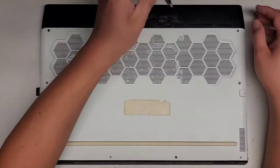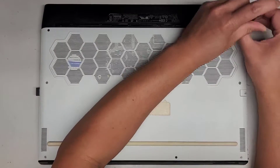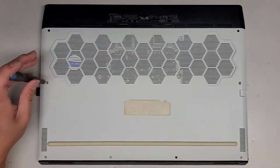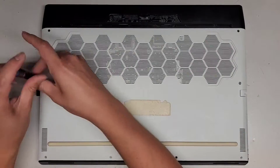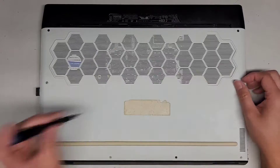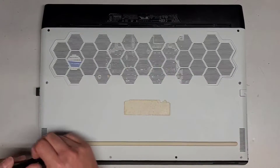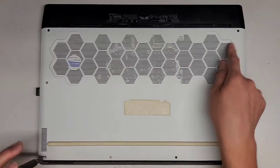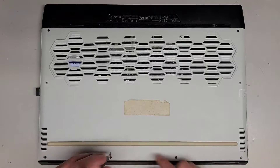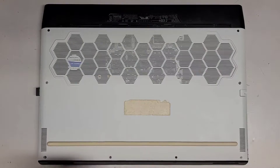Let's go ahead and continue removing the screws. Again, it's important to keep them in order because if they get mixed up — some are shorter, some longer — and it doesn't seem like it matters, but you can end up damaging the computer. It looks like these screws actually stay in place. These might possibly do the same, but maybe the customer did something and messed it up. They're also missing a screw down here.